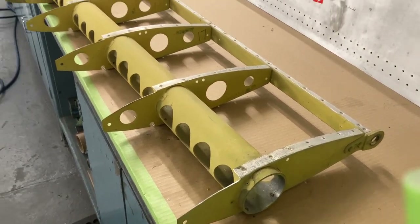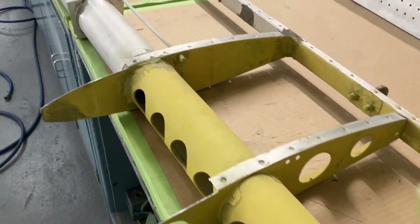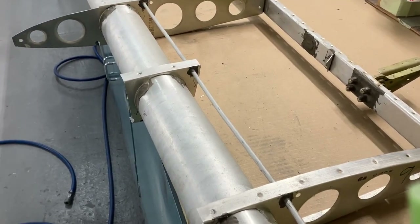That seemed to go a bit smoother the second time. As you can see, I've trimmed the noses down, the spar, and then the fuel tank area, taking every second rib out ready for my honeycomb ribs to go in between.